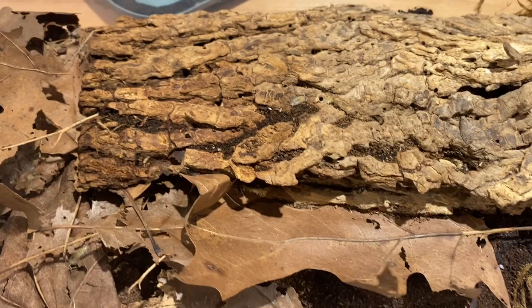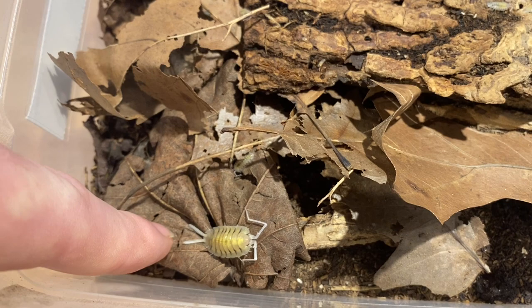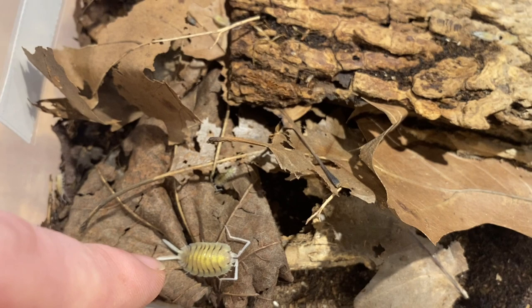They're like little skeleton-looking bugs roaming around — how could you not love that? There's a male right there — you can tell by the size of his tail appendages. I can't remember the exact name right now but you could look it up. The males have long tail appendages like long horns, while the females have tiny little spikes about half the size or less.